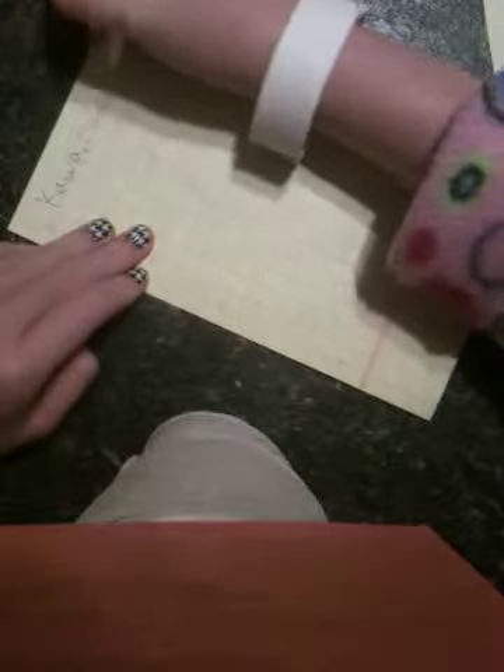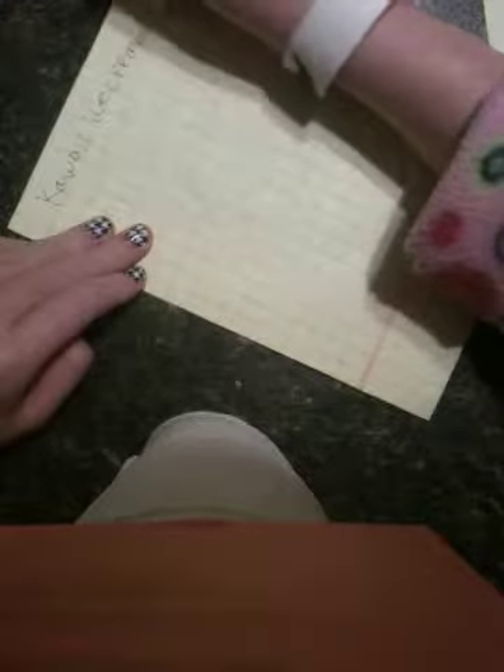Okay, so hey guys, today I'm going to be showing you how to draw a kawaii ice cream cone. So I'm going to go ahead and get started. You're going to start off by writing kawaii ice cream cone up here. So we're going to go ahead and do that. Kawaii ice cream cone.